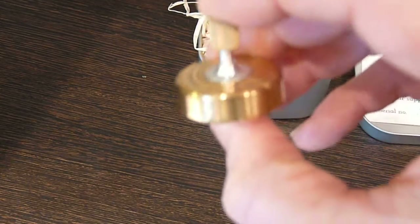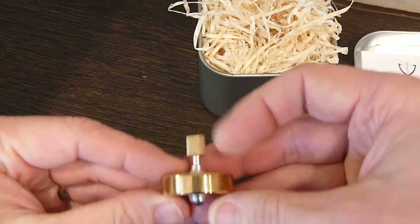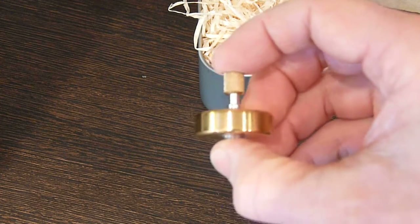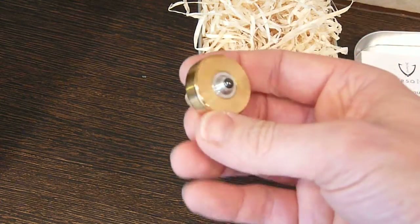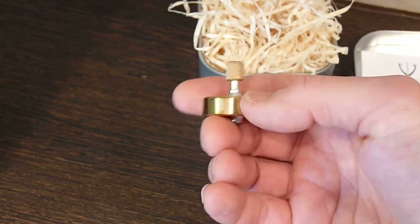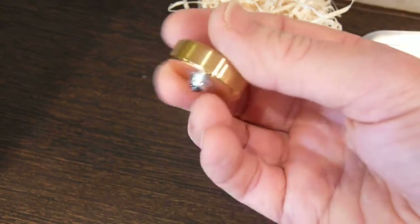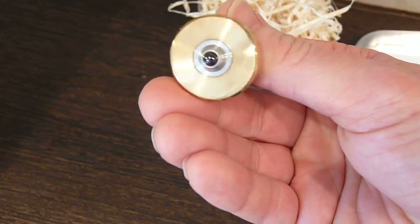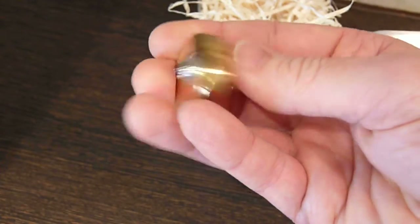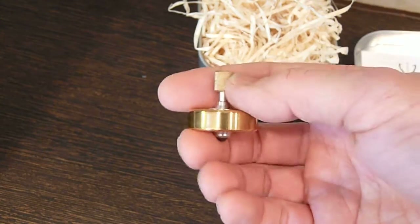There you have it. This was on Kickstarter and then BackerKit. It ran at £25 delivered to the UK, which, given the fact it's all handmade, multi-piece construction, ceramic tip, bearing point — I think it's absolutely fantastic value for money.